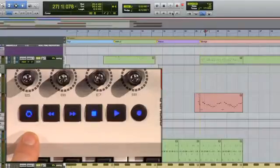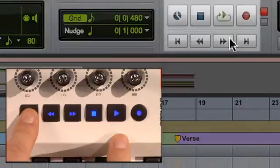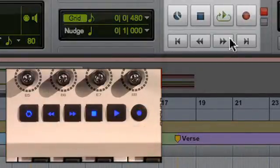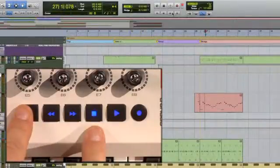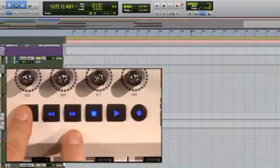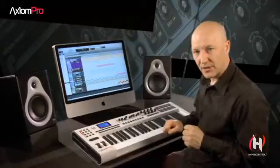The shift key can be used in conjunction with other transport buttons so that you can turn on and off loop playback or loop record. If you use it with the stop button, that is going to perform the undo function. And then you can go to beginning or go to end of song. These functions all serve to make your sessions easier to handle.